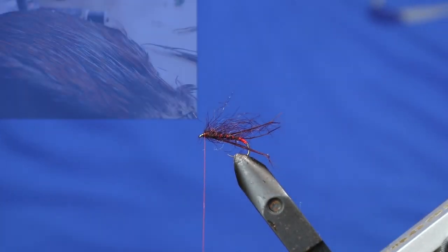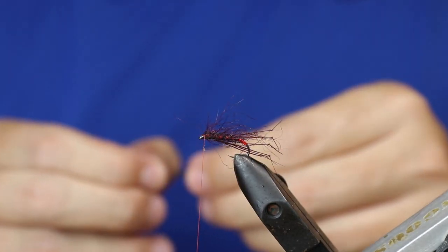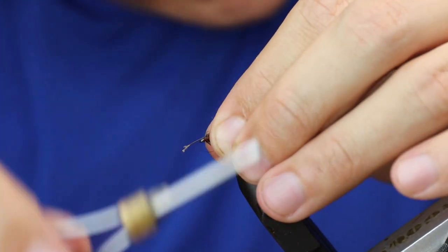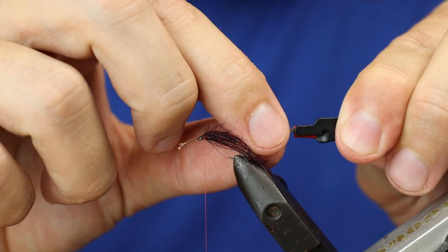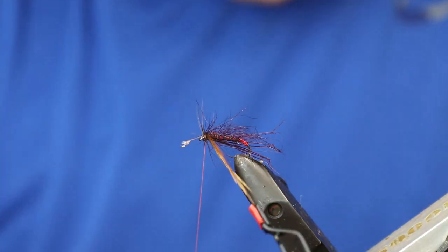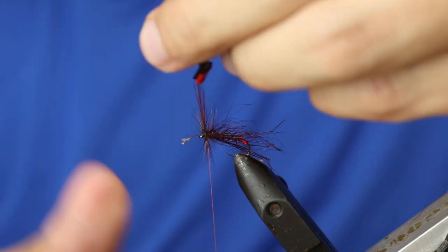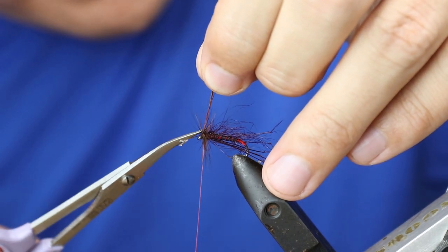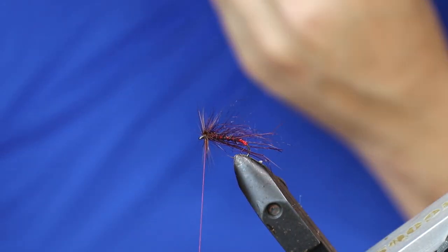The final bit is just a hackle. The hackle I'm going to use is a cock hackle — it's a brown hackle but with a black center. Just remove a little bit off the end, come in, and tie the hackle in. Take some hackle pliers and catch it in, then three turns. Cut off the remaining bit, and the same with the stalk. Pull everything back.